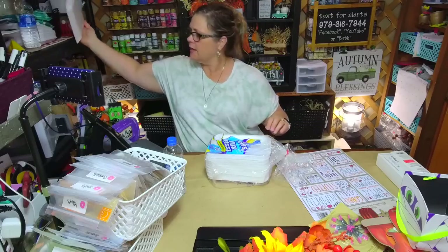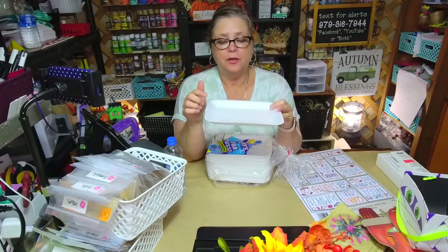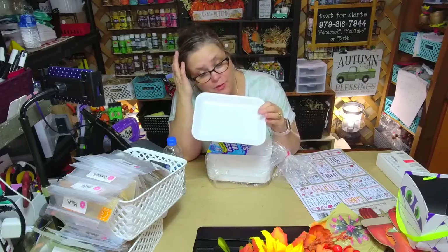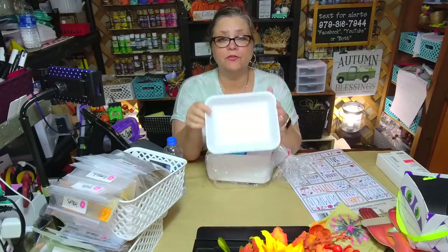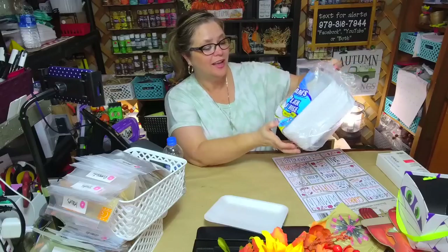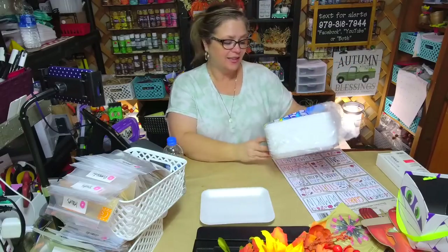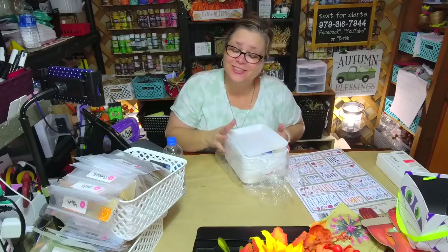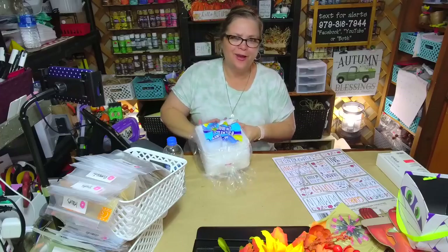Another thing I got from Dollar Tree are these plates — I use them to put my paint on. They're these square foam plates that look like the kind you get with vegetables or meat from the grocery store. Someone in one of my videos commented saying they saw me reuse my foam plates — I promise they're new! These are from Dollar Tree, 30 in a package. You could recycle ones from vegetables, but all I envisioned was meat and I'm like — no! I get them brand new.